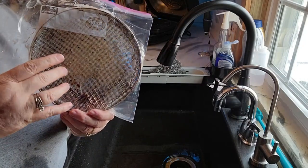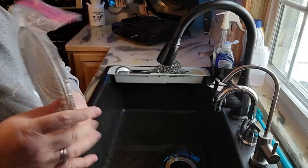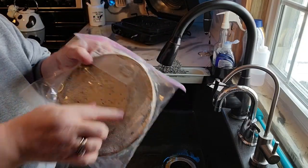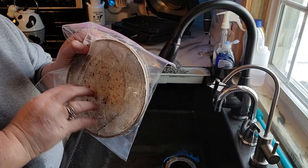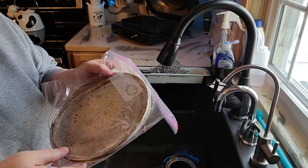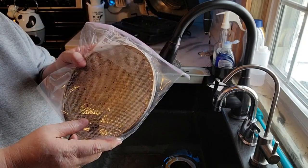I try to clean this out probably every second or third time that I use it. I should actually pull it out every time I use it but I get lazy. You can see how much has already come off this. I let this set for a good couple of hours. Then I'm going to scrub it and put it in the dishwasher. I'll bring it back once this is done in a couple hours and show you what I do.